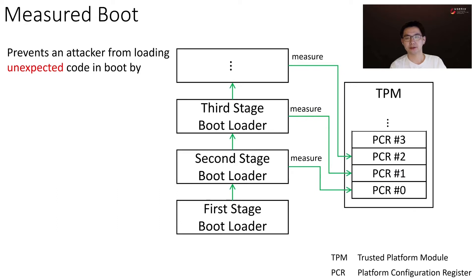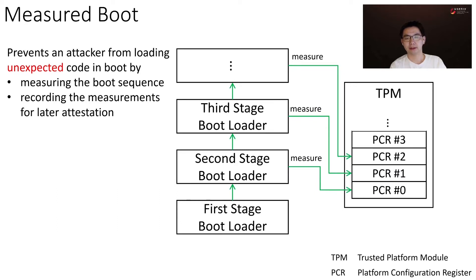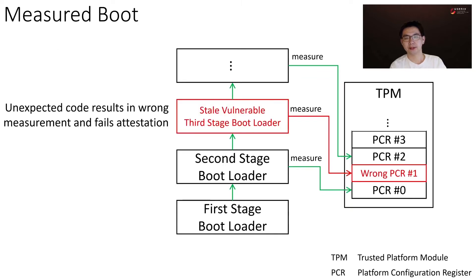Measured boot is a solution to this problem, which is to measure the boot sequence and to record the measurements for later attestation. Here we use a TPM-based measured boot as an example. With measured boot, loading unexpected code will result in wrong measurement and fails later attestation.